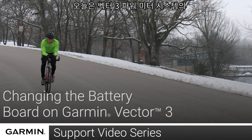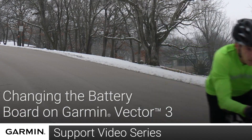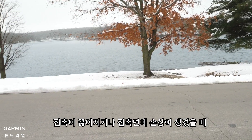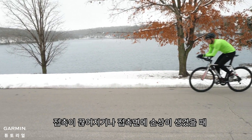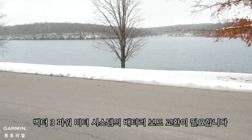Today we will show you how to replace the battery boards in your Vector3 power meter system. You may need to replace the battery board on your Vector3 system in the event there is a broken contact or damage to the contact surface.